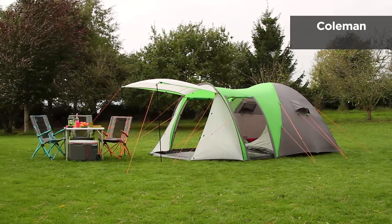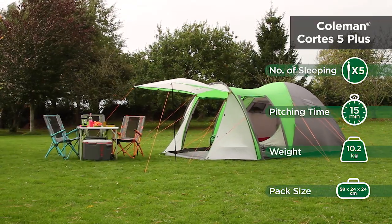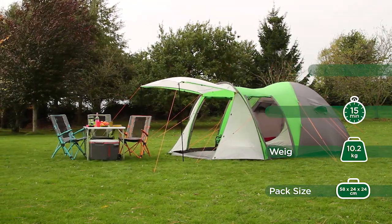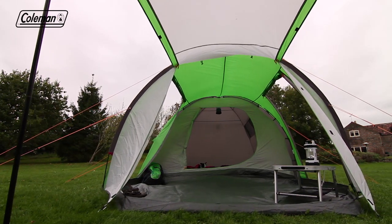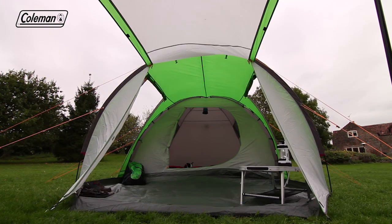The Coleman Cortez 5 Plus is a generously proportioned five-person tent perfect for family and touring camping trips. Its hybrid construction features a large domed bedroom that offers plenty of head height and a spacious tunnel living area.